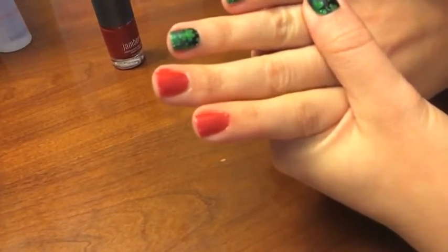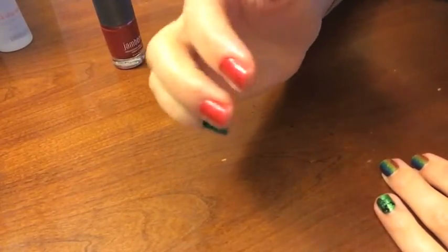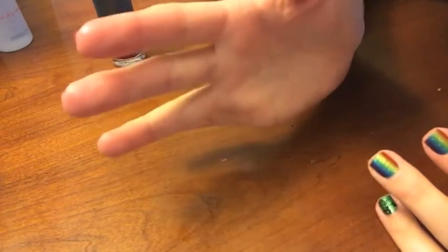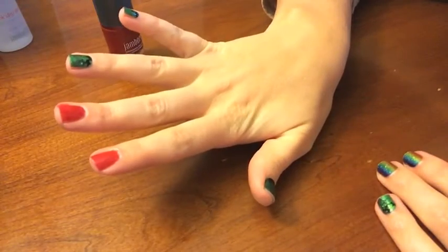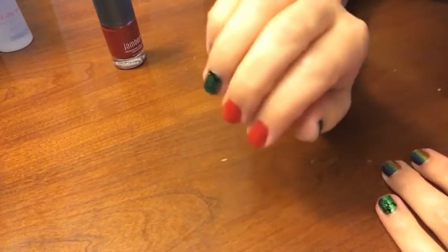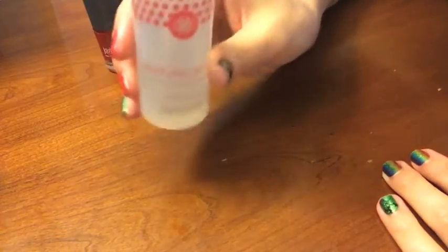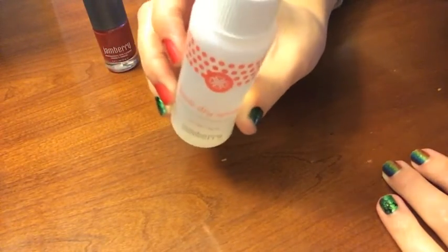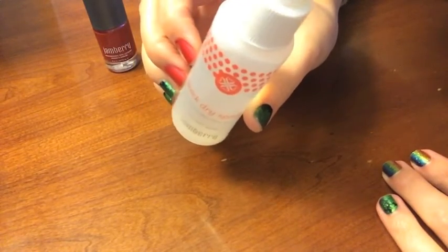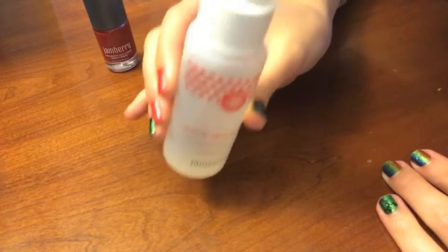That was pretty much less than a minute for it to totally dry — that's incredible. The big reason why I love Jamberry nail wraps is because there's no dry time, but effectively you're taking away the dry time with how fast our lacquer already dries and then adding the quick dry spray. Seal of approval, guys — I think this works really well and I'm really excited.